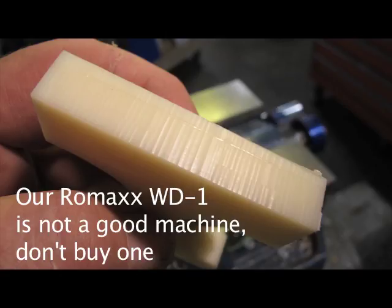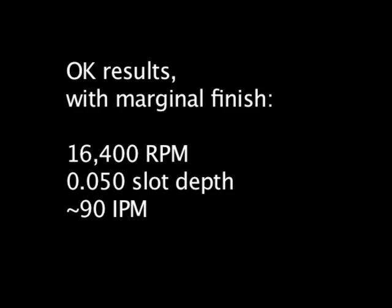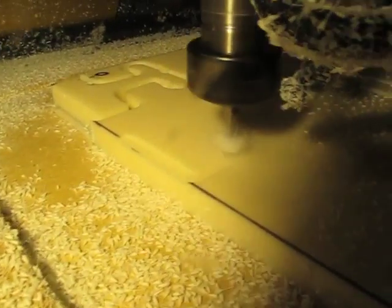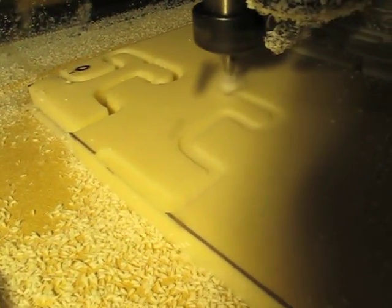The results, as you can see, weren't that great. But here's what we came up with. That worked okay with our Romax WD1, which I don't like very much — it's not a very rigid machine at all. I'm not pleased with it, but you can see here we used a really, really light cut.